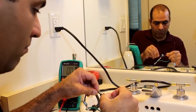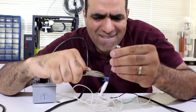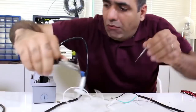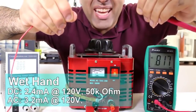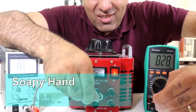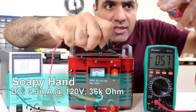10 kilo — it popped. Wet hand AC is around 0.8 milliamps. Soapy hand DC, it's around 0.8–0.9 milliamps. Soapy hand AC...